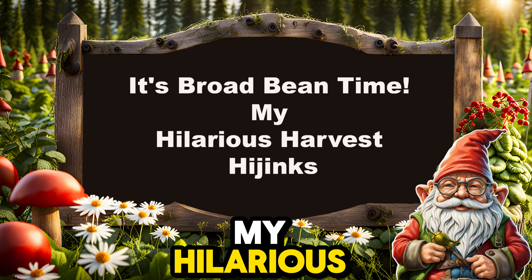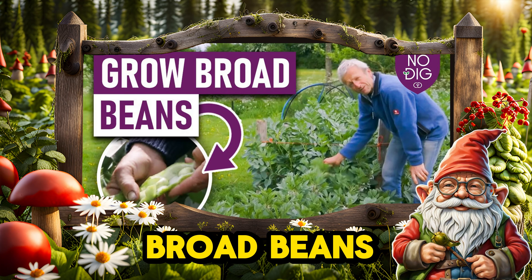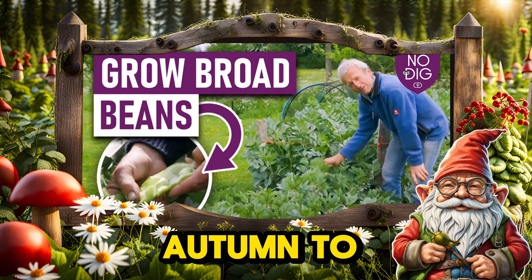It's broad bean time — my hilarious harvest hijinks. Growing broad beans: a complete guide from autumn to spring planting.